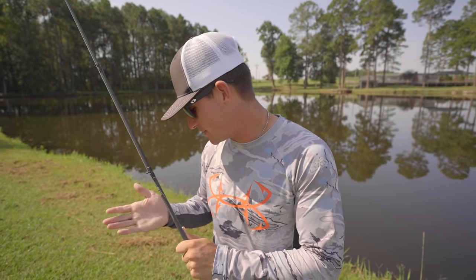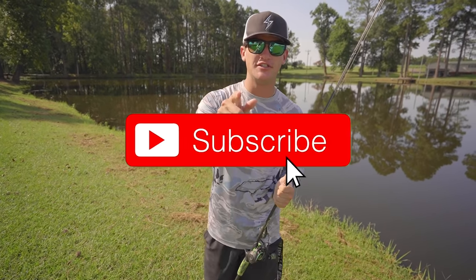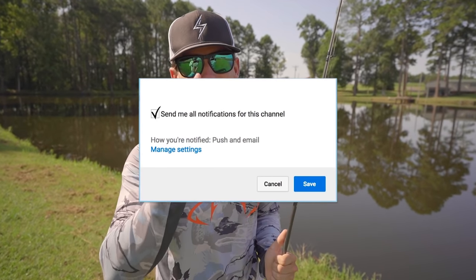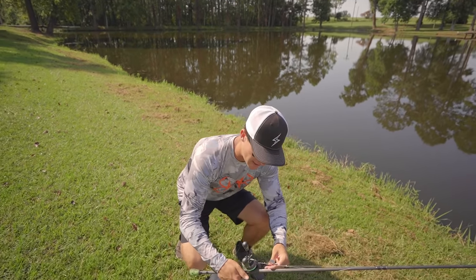I got my combo out today, my topwater combo. I've got a box of frogs, I'm going to show you guys exactly what we're going to be throwing. If you guys are new to the channel, hit that subscribe button, hit the notification bell right next to it, also hit the like button if you guys have been enjoying the content. But let's go ahead and see what we got.